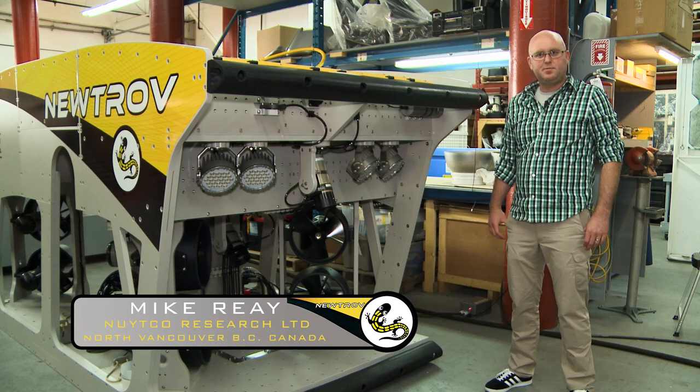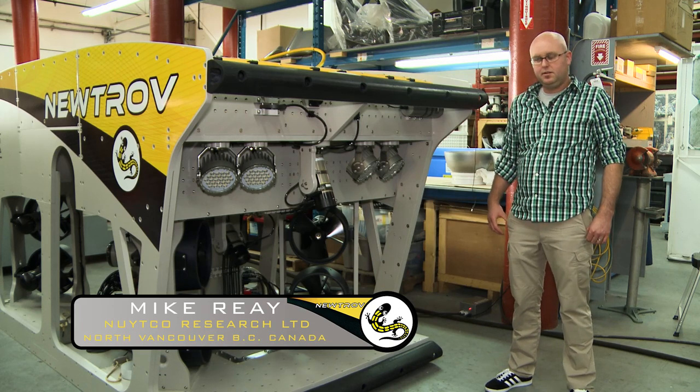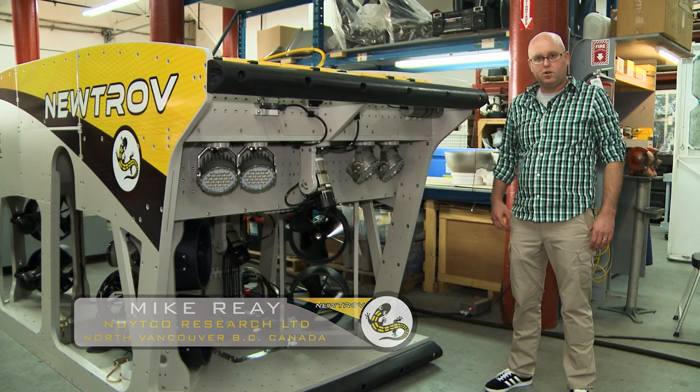Welcome to NUTCO. My name is Mike Ray. I'm the project lead on the Neutrov ROV.